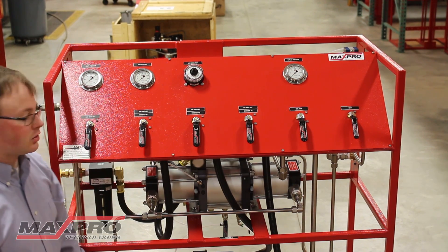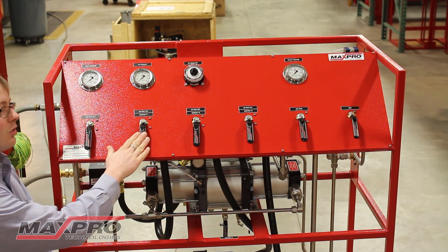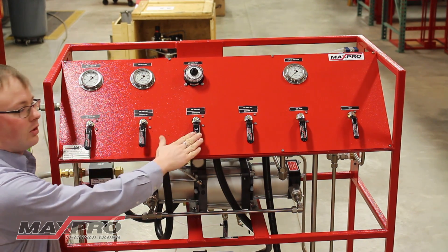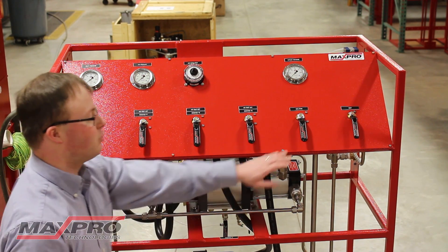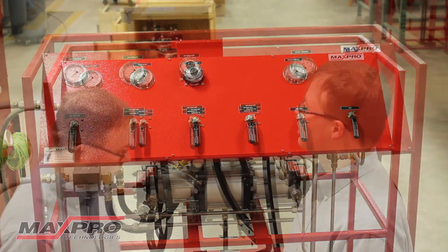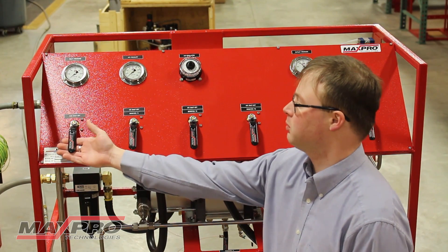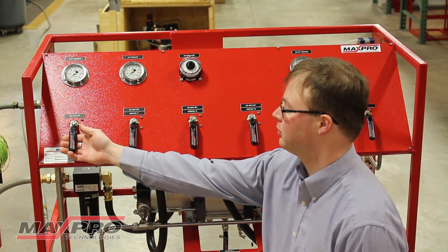We have ball type shutoffs for your inlet gas source, drive pressure on all three boosters, pressure isolation, and a pressure vent valve. To operate this gas booster system, the first step is to open the gas shutoff.